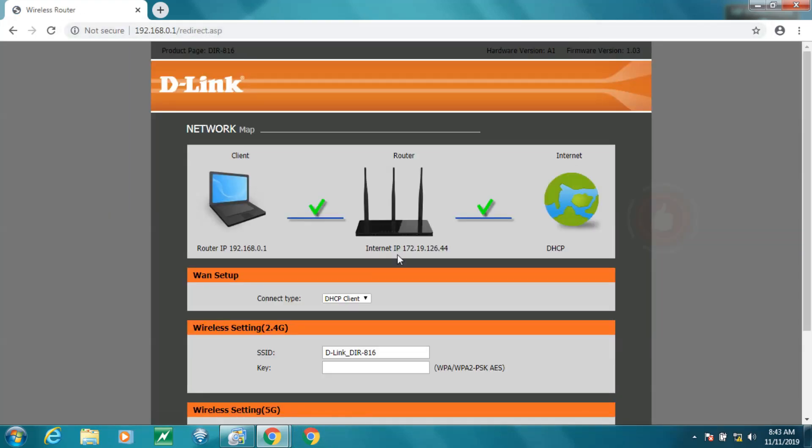Bridge mode from my ISP modem. Open NAT. Superb speeds. Continue to be a D-Link fan.